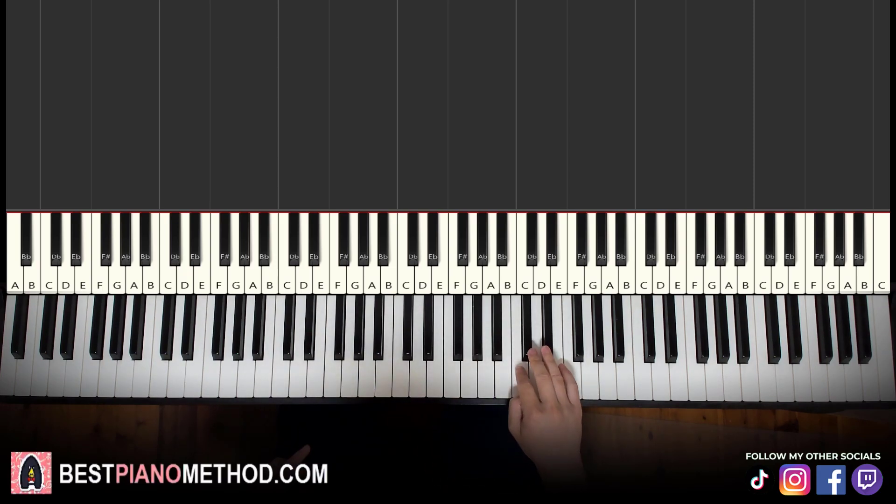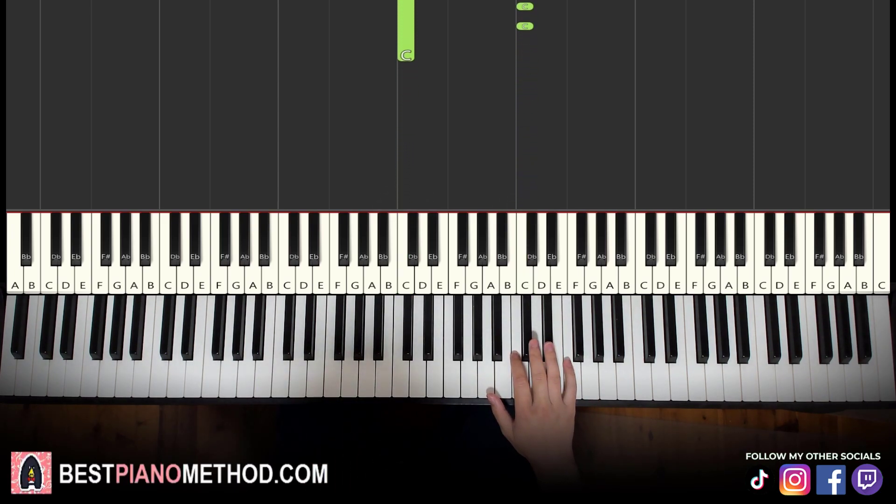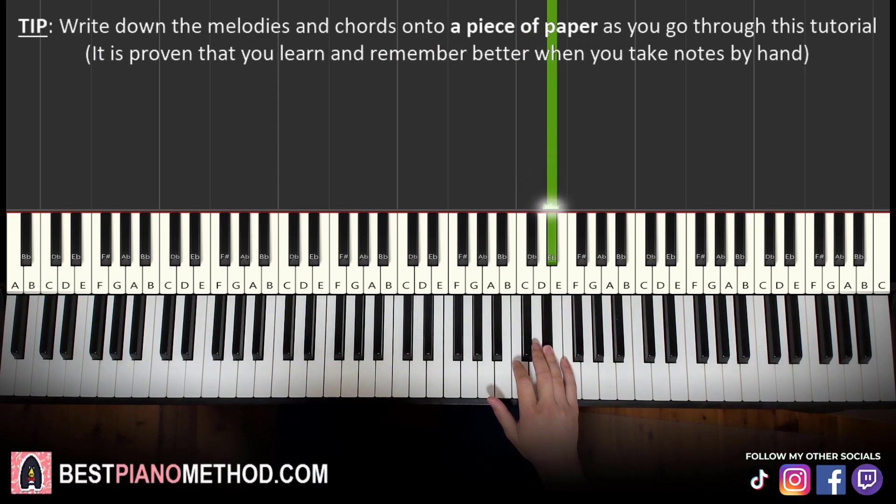First part: right hand starts on C here. Middle C is here for reference — we go up an octave to C, that's where we start. Literally, first part is just C, E flat, played twice. So back to C, E flat. That's the right hand for the first part.